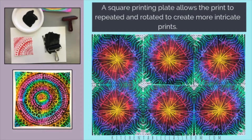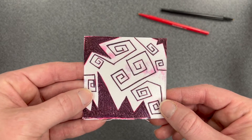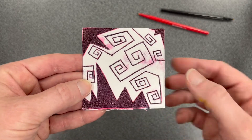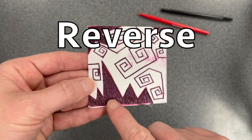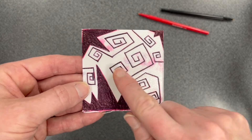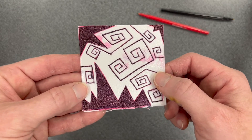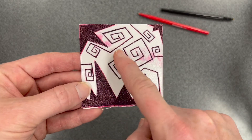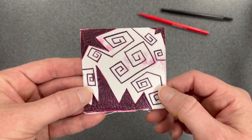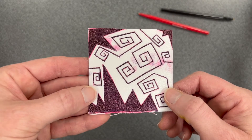A square printing plate allows the print to be repeated and rotated. As you're planning your final design, be mindful that any areas that you carve out with the two colors of pen are going to print in reverse. This means the areas colored with red and black pen and the line patterns are all going to print as negative space — white on your paper. The areas of the styrofoam that are untouched by the pen will print as the ink color; in this case, they will print as black. So your design will be reversed.